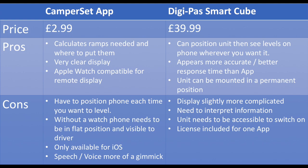The DigiPass SmartCube is more expensive but you can position the unit and then see on your phone wherever you want. It appears to be more accurate and have a better response time than the app, and the unit can be mounted in a permanent position if you want to. The display is slightly more complicated — it's not as easy as just telling you exactly where to put the ramps; you have to interpret the information it gives you. The unit needs to be accessible even if mounted permanently so you can switch it on each time, and the license only includes one app, but for most people that shouldn't be an issue.